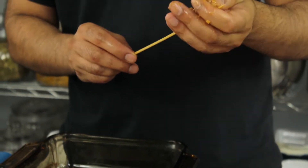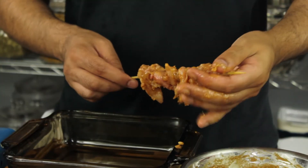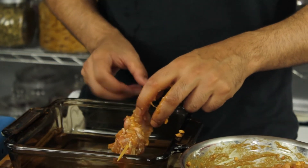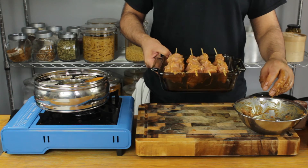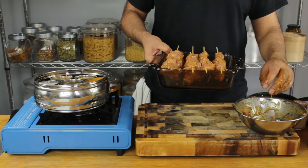Anything on a stick always tastes better for some reason. I'm just going to place that skewer like so. These are ready to go into a preheated oven for about 15 minutes — let's go.